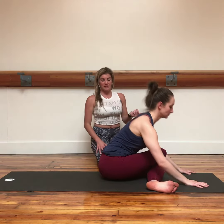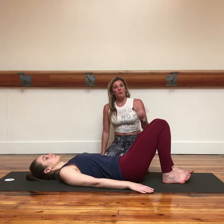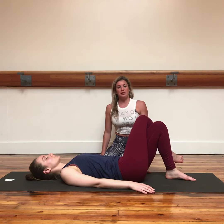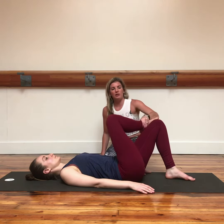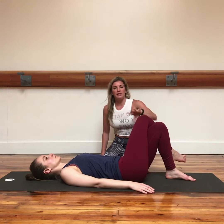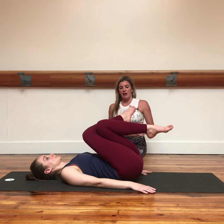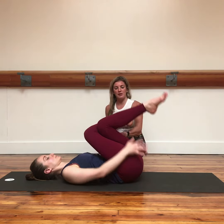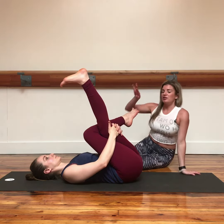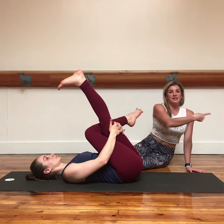Taking it further still, we can lay back. One thigh crosses over the other, and when you tell your students this, inevitably you'll get people preparing for a single pigeon, so just remind them that what we're doing here is a different stretch. Draw the knees to the chest, and now she's going to interlace her fingers on the back of her left knee, then straighten the left knee. As her arms are pulling her legs toward her face, her hips are resisting away.